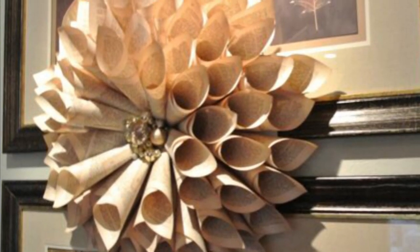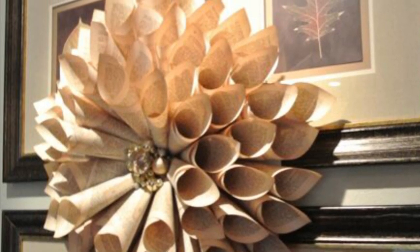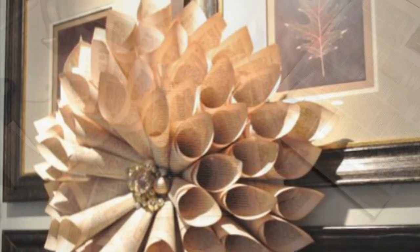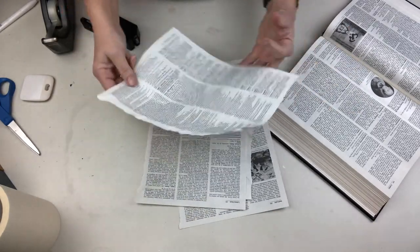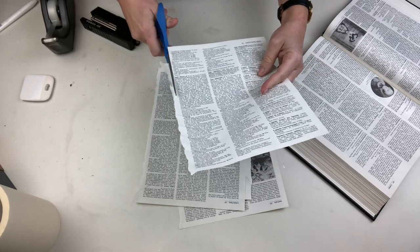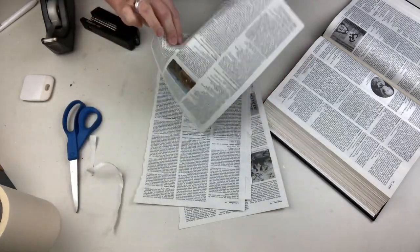Our first project today was inspired by Rebecca Robison's famous book page cone wreath, but we're not making a wreath. You know how much I love Christmas trees, so we are going to take that concept and turn it into a really cool tree. I decided to use encyclopedia pages — all I did was tear them out, trim off that rough edge, and start making cones.